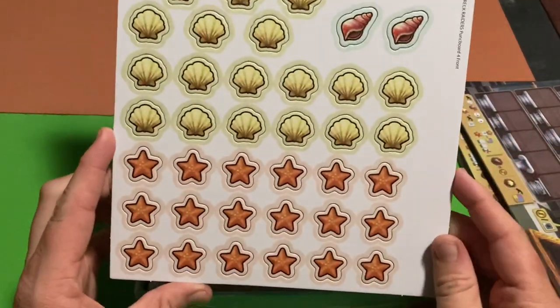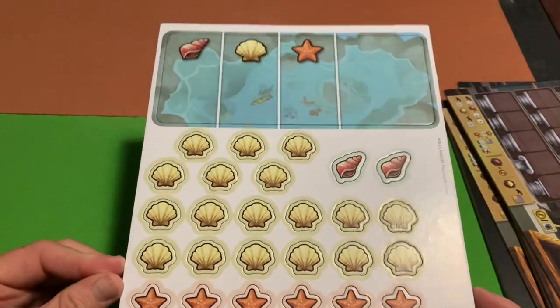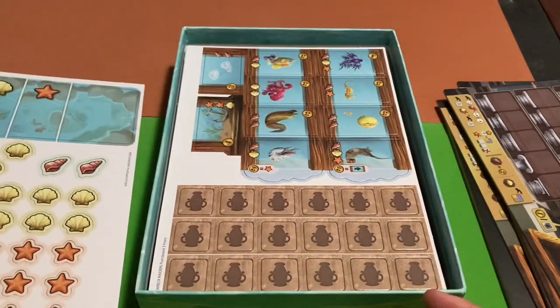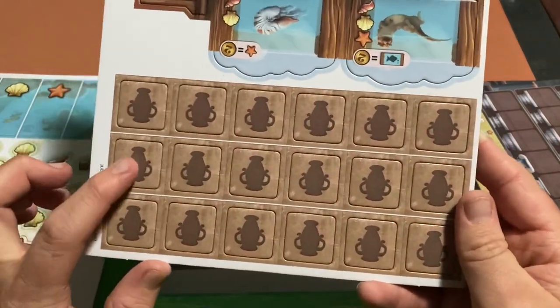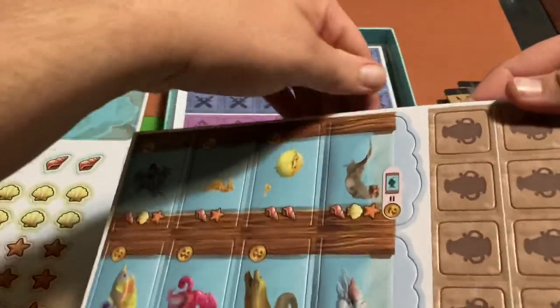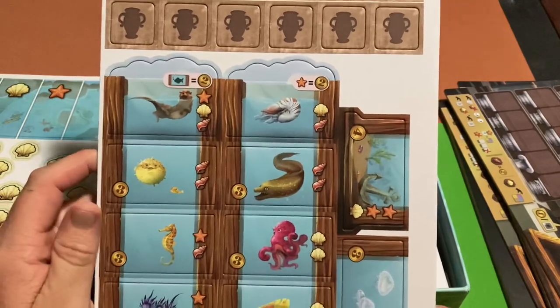Then we've got some punch-outs — starfish, clams, and seashells. We won't punch them out right now, but there are more punch-outs too, including what looks like sunken treasure tokens of some kind.